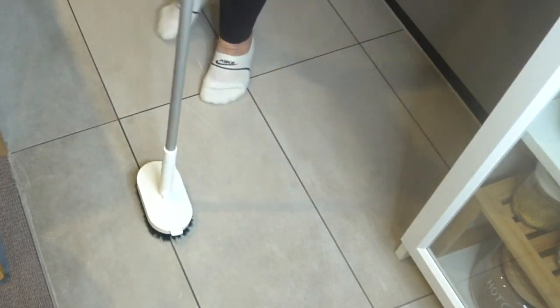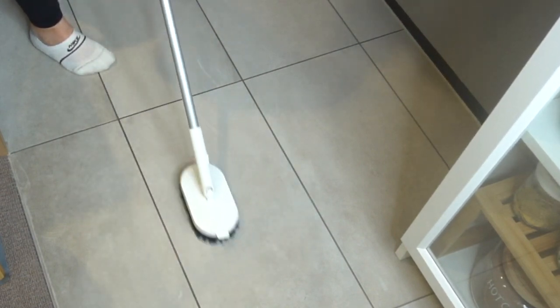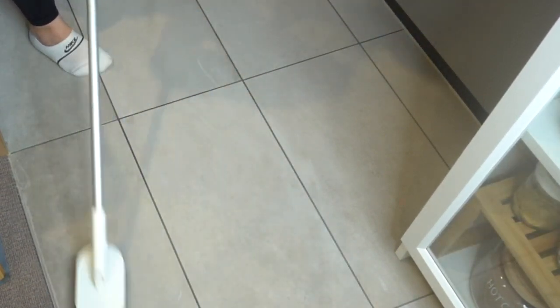Loved using the mop - definitely my favorite. This little bristle brush, not so much. As I mentioned before, the bristles are very very stiff, which makes it really tricky to get a good clean. When they're too stiff it just doesn't clean well. I find that bristle brushes that have a little bit of flexibility provide a much better cleaning finish.